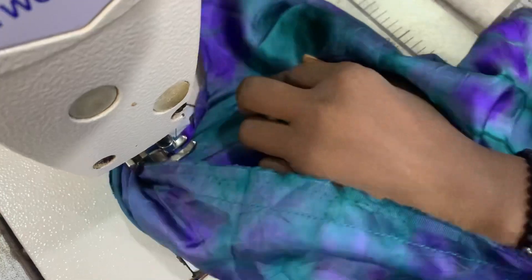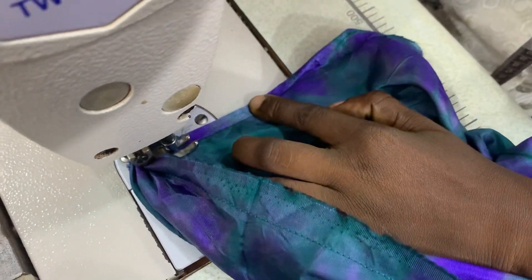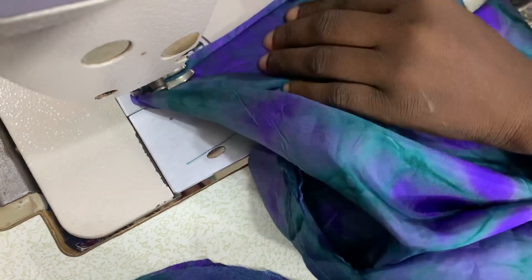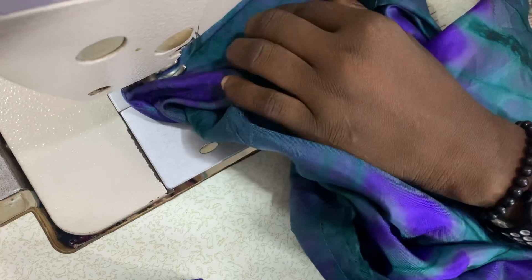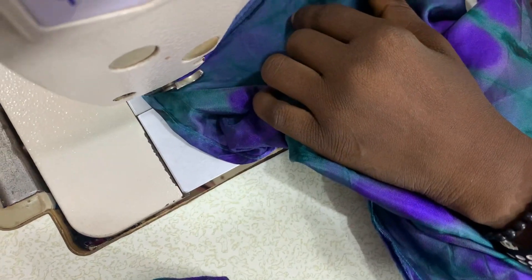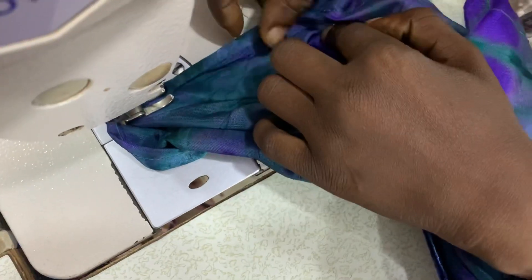I hope you understand this style. This is the sleeve — I already left the space when I was sewing the down part. When sewing from down to up, I left those 8 inches that I notched. It's those 8 inches that I'm now folding and sewing.